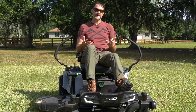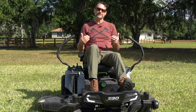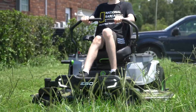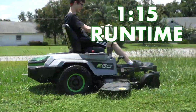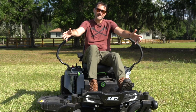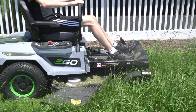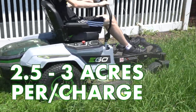In our runtime tests, we cut with blade speed and drive speed at level 4 high — not turbo, but high — with a medium cut in Bahia and St. Augustine grasses. We were able to cut for an hour and 15 minutes. If you maintained the mower's top speed throughout, you'd actually cut four and a half acres. Realistically, most of us mow closer to four and a half miles per hour, and in that case you're easily looking at covering two and a half to three acres on one charge.